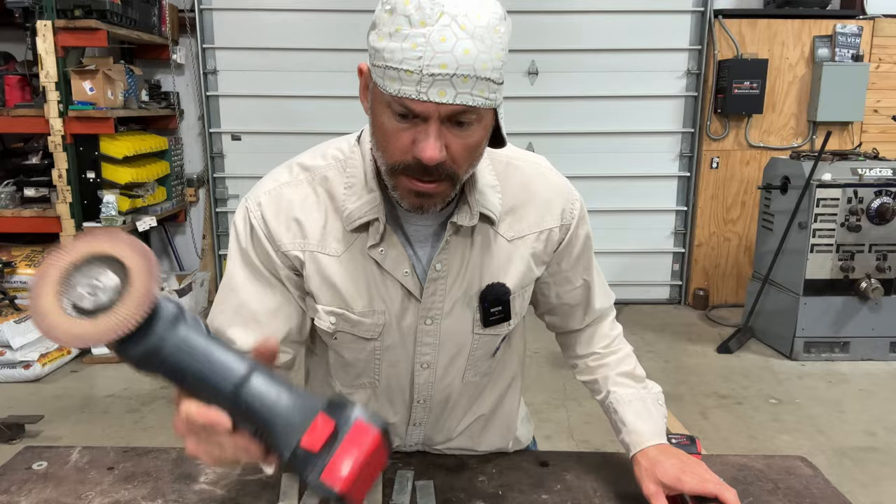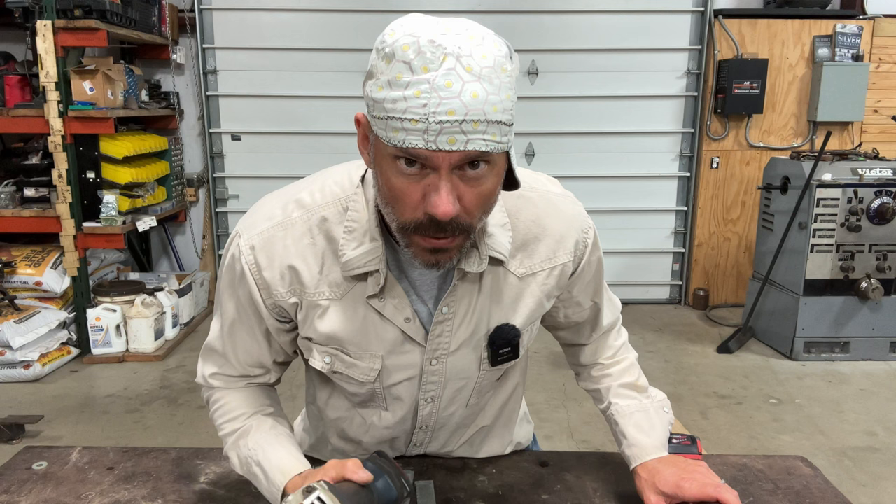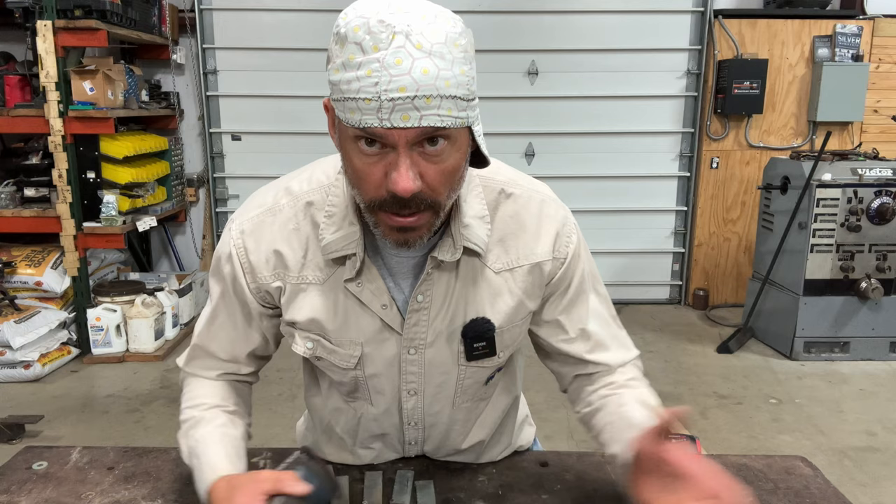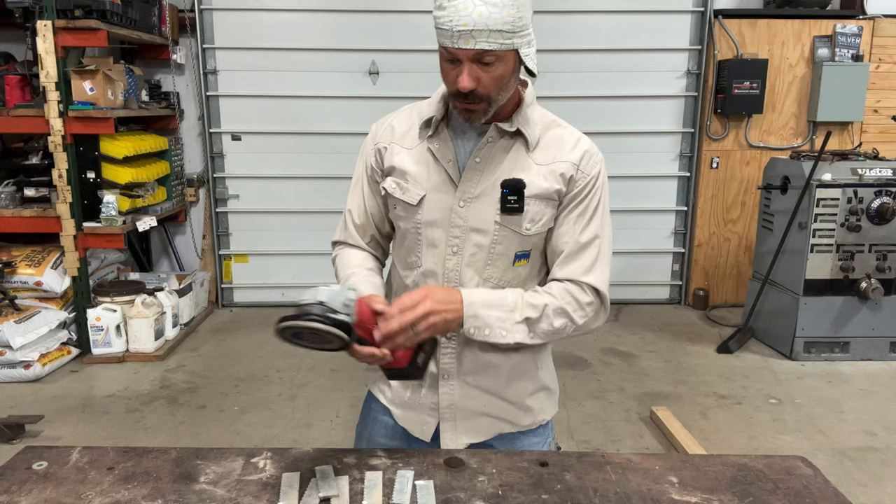One more tip — see this battery on this Bosch grinder? That's straight from China, off of eBay. Do not do that. You can think about it, but don't, because it sucks. I've used these batteries for about two or three months and all of them are dead and won't run my stuff anymore.